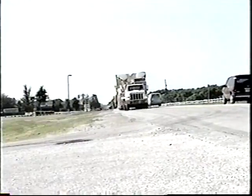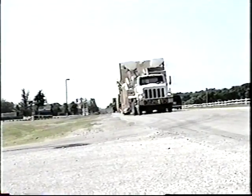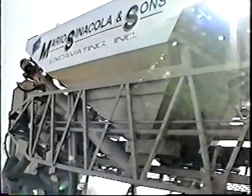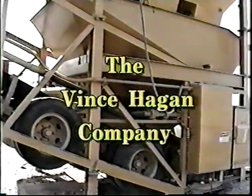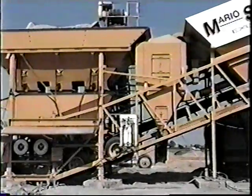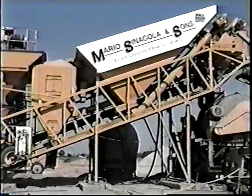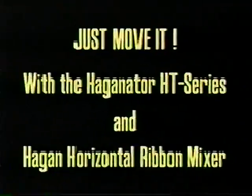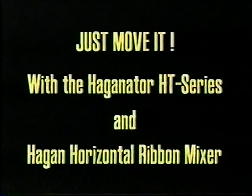So, how do you successfully bid a project? By cutting overhead costs while maintaining a high profit margin. With over 35 years of experience, the Vince Hagen Company has realized that mobility is the key to this success. We are the innovators of fully mobile batch plants that have revolutionized the concrete industry. When our competitors are asking you to spend it, we simply say, just move it — with the excellent products offered by the Vince Hagen Company.